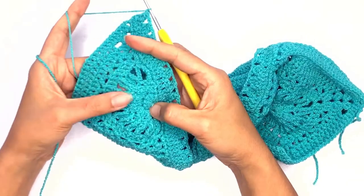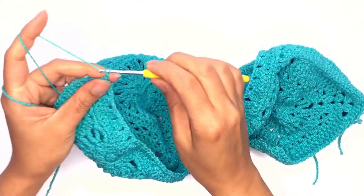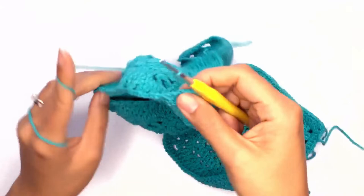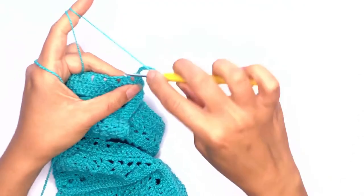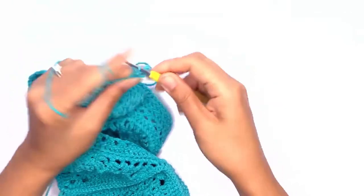Now we'll be working on the next row, which would be the ten chains. Go ahead and work up ten chains, then turn your work. Find the chain space and work a single crochet. Chain ten.